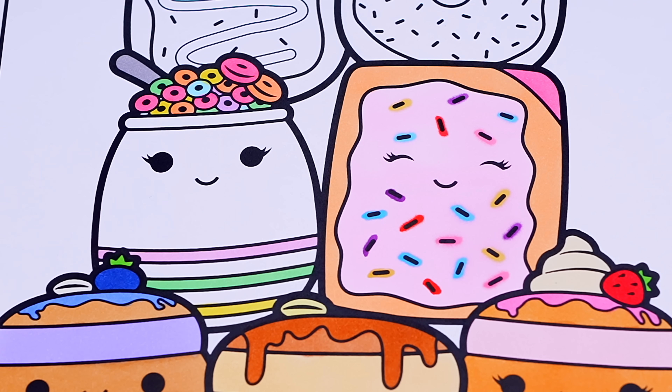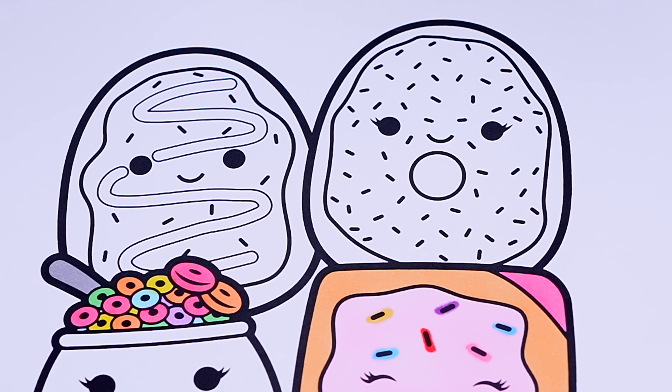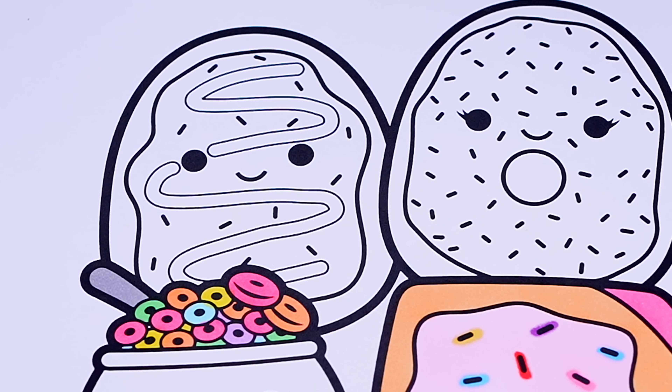Okay, now I'm all finished coloring in this row of Squishmallows! Now let's just do these guys on top! Let's color in Deja the Donut tan with brown and pink frosting!